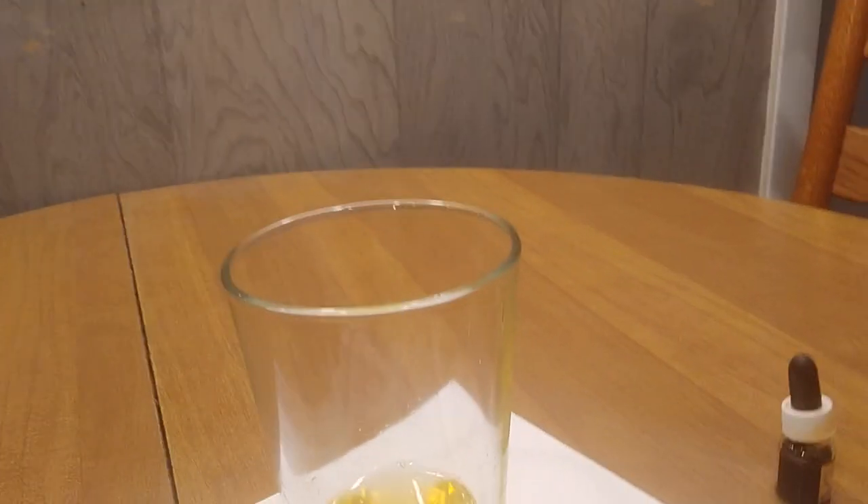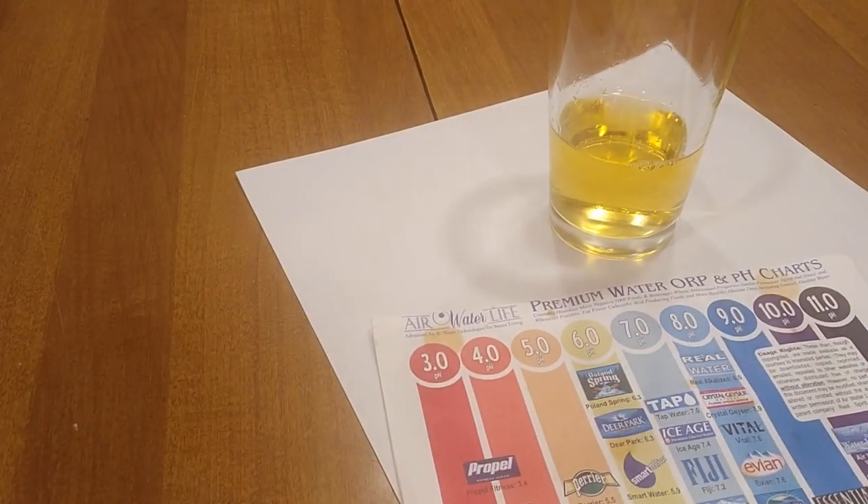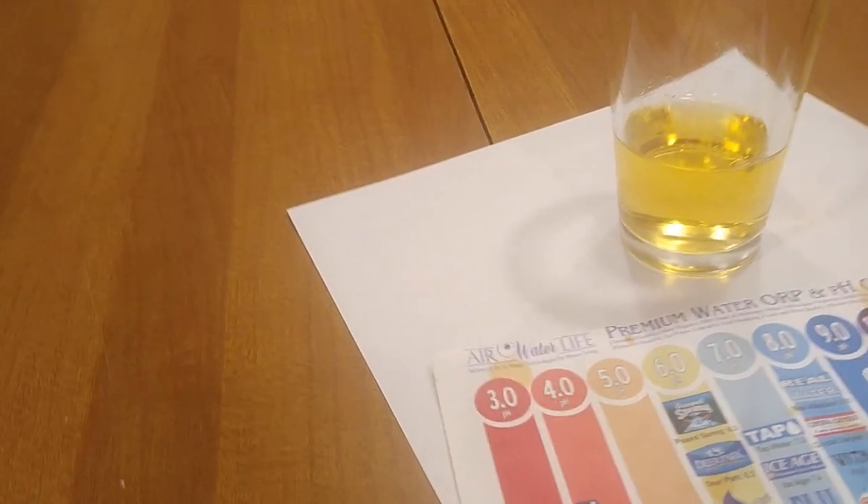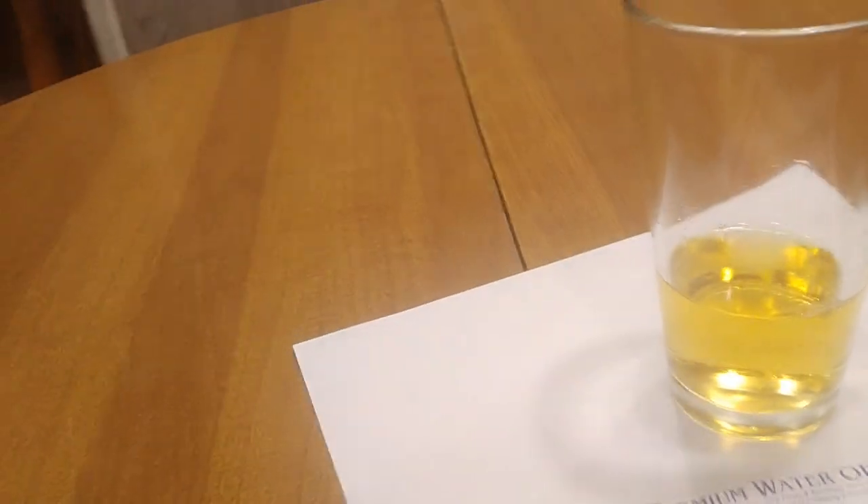All right, there you go. You can look at the chart yourself and decide — it looks pretty acidic to me, looks like about a five. There's the chart, there's the water — that's the pH level of Pure Aqua Aldi water. Cheers.